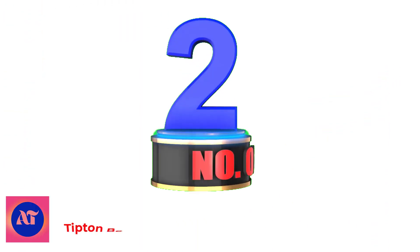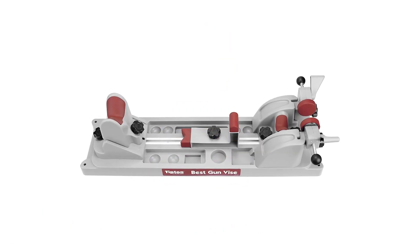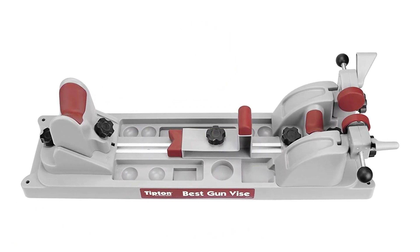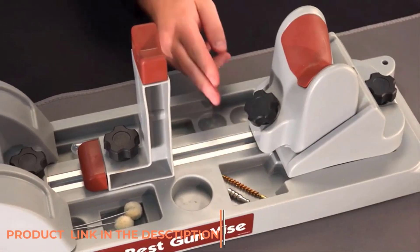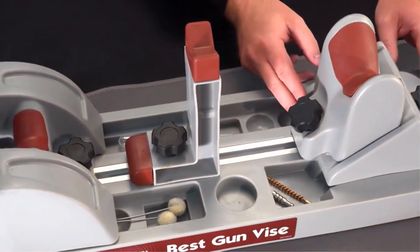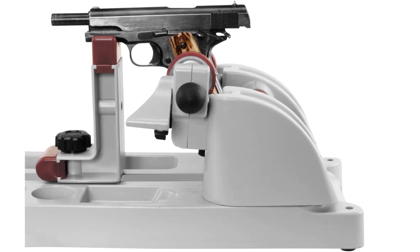Number 2: Tipton Best Gun Vise for Cleaning. If you want to get a good value out of your investment, you cannot go wrong with the best gun vise for cleaning by Tipton. Tipton actually named this product the "Best Gun Vise," and to be honest, I think their naming is pretty on point.